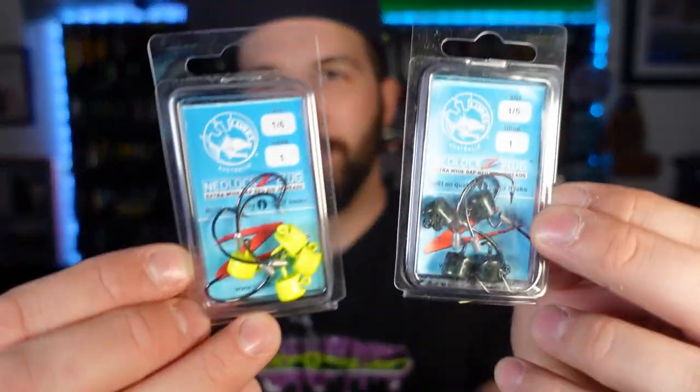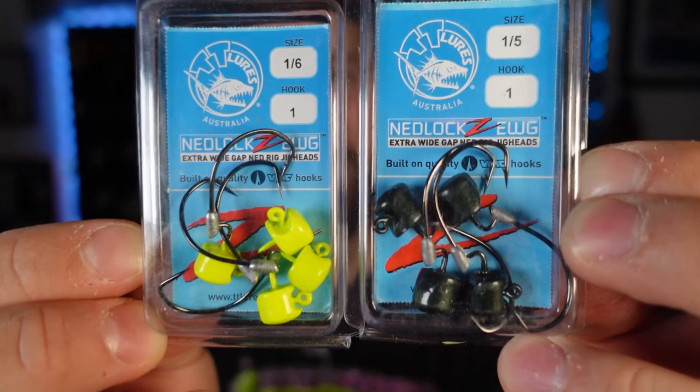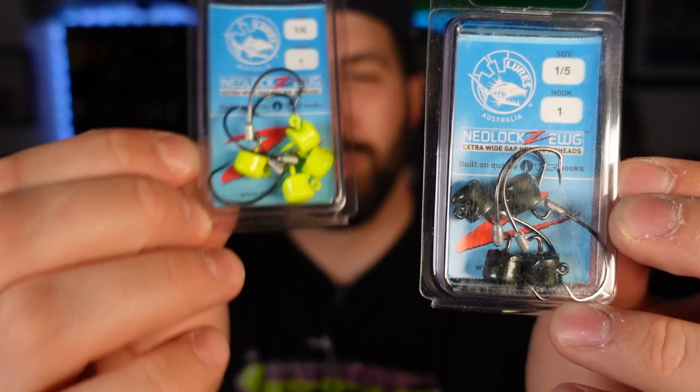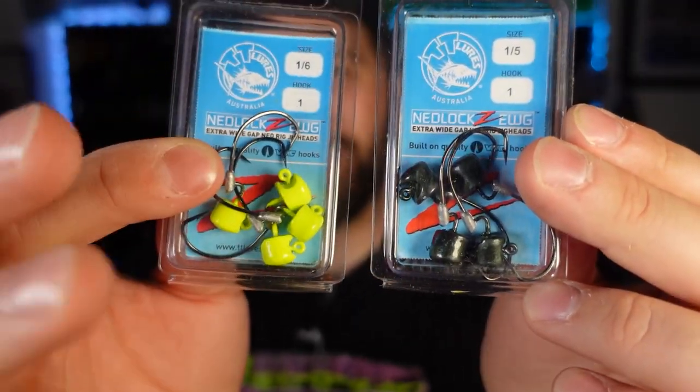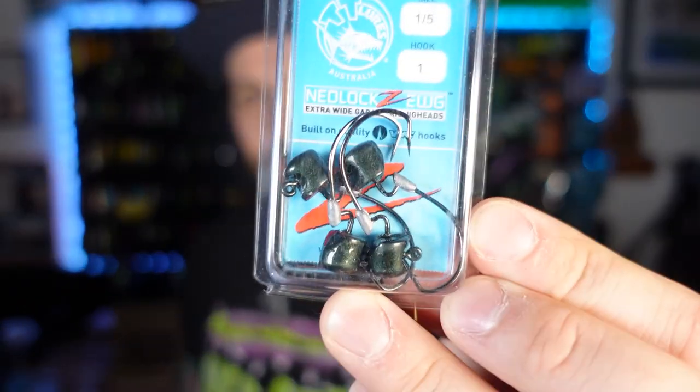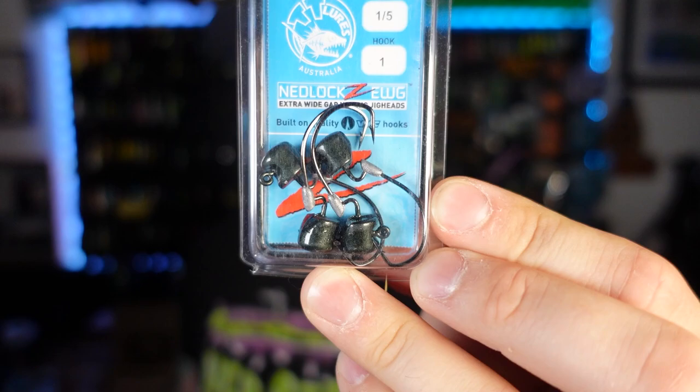Next up is just a boring restock, but these catch so many fish. Z-Man Ned Locks — EWG style Ned head. One fifth ounce and one sixth ounce, my two most common ways that I throw. Chartreuse heads for those days you're in dirtier or stained water — this has been like Lake St. Clair and my lakes the past couple of months. Great option, fantastic profile. And then the good old green pumpkin never fails. Put your Ned baits on these and you're going to be happy.